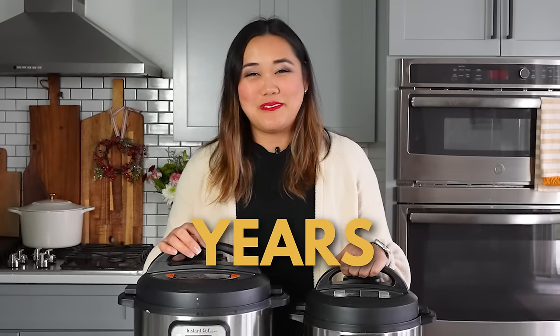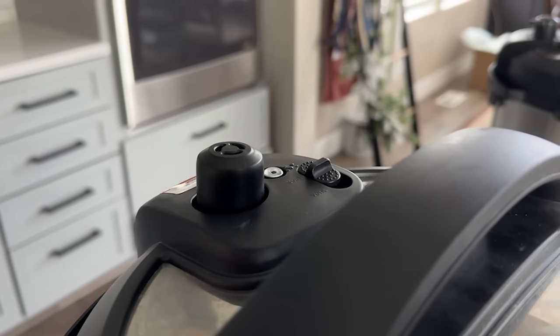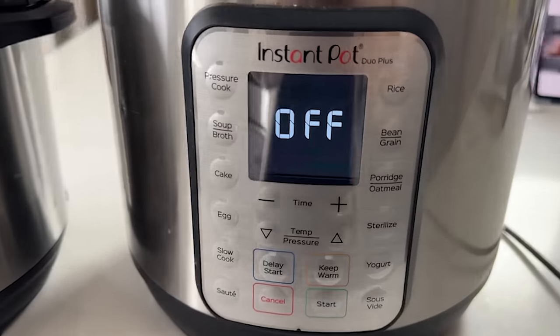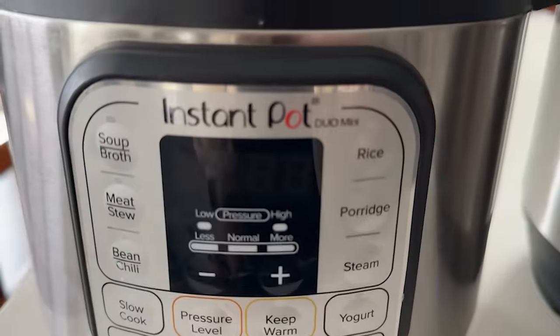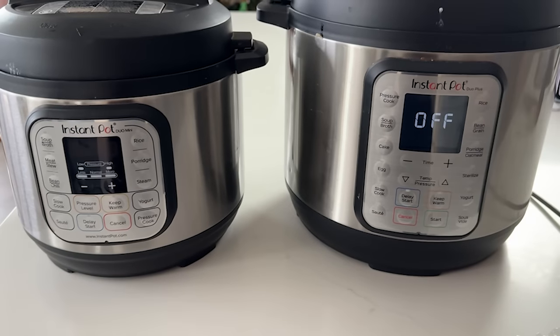If you just got an Instant Pot, this is a quick start guide on how to do the most important step, which is the water test. Even if you didn't get it brand new, you've probably had it sitting in a box for a couple of months or years. The water test is to make sure that your Instant Pot actually works, can hold pressure, and I like to double it as a way to clean it a little bit at the same time.